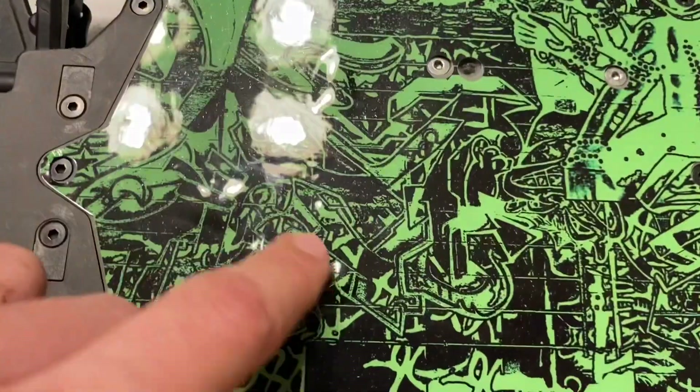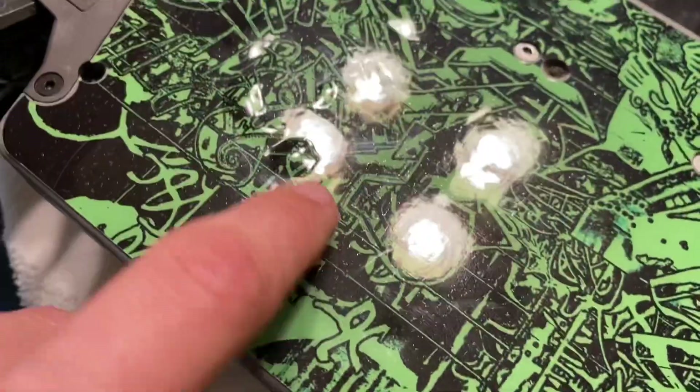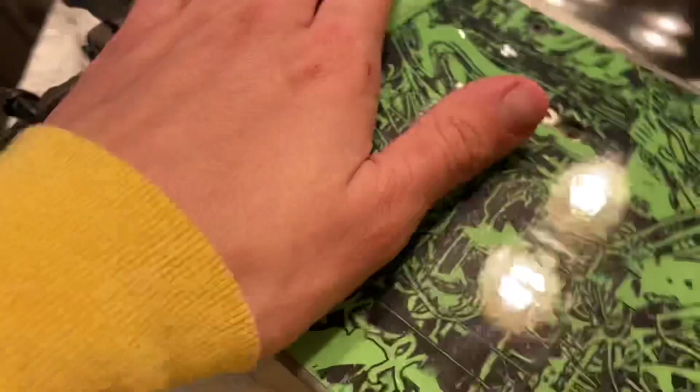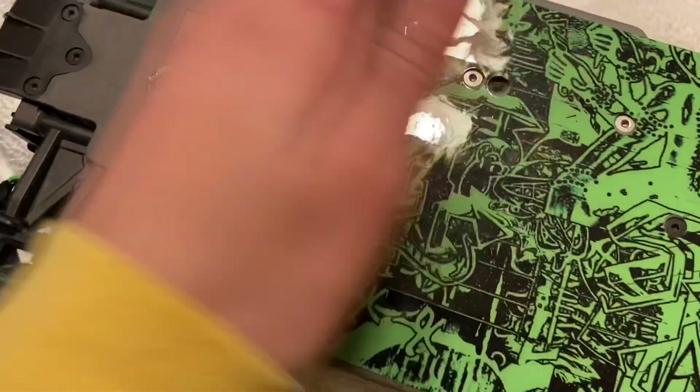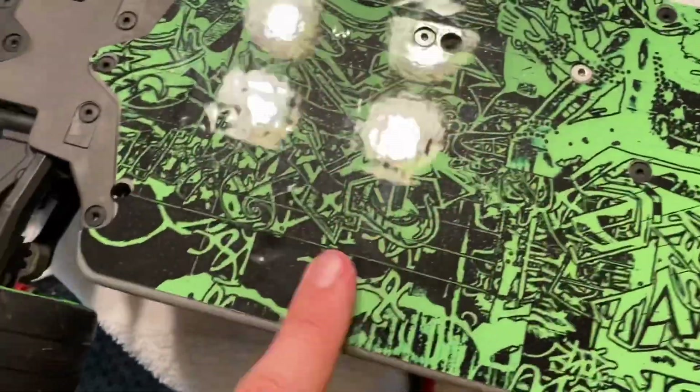There are a few air bubbles in here — you can kind of see them. I got as many air bubbles out as I could. You can't actually see them much anymore unless you turn it at an angle, and you can barely see it because of the design.